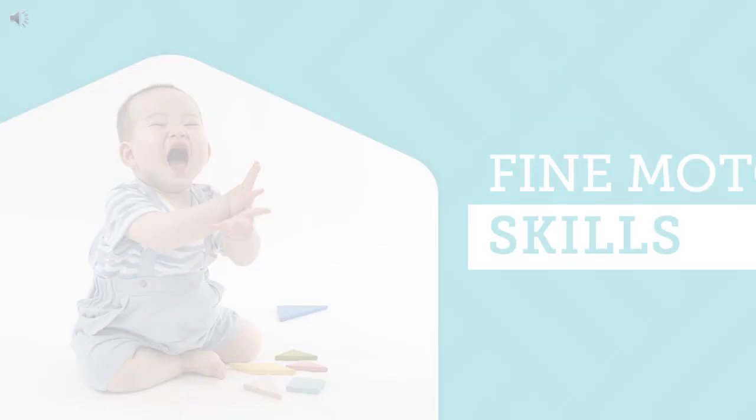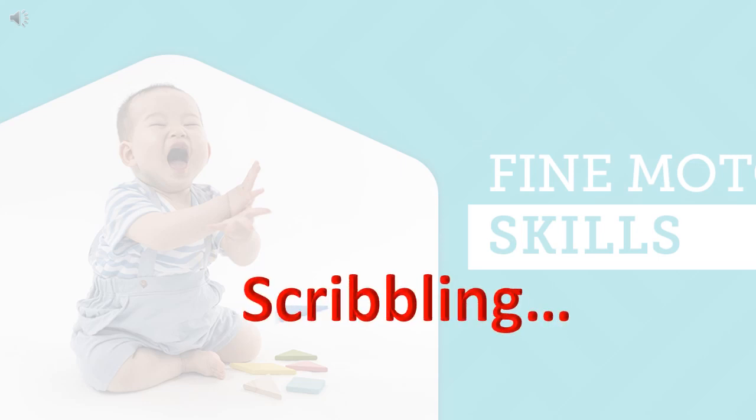Hello children! Today, let's start a new and interesting session which you will enjoy. Do you know what it is? Yes, it's scribbling — that is the first step of writing, which will be useful for your upcoming years.